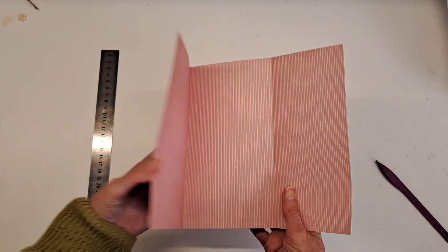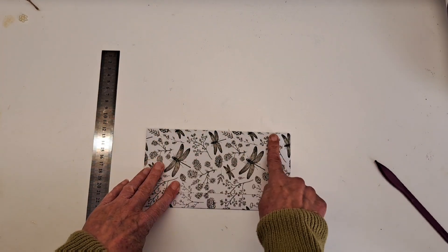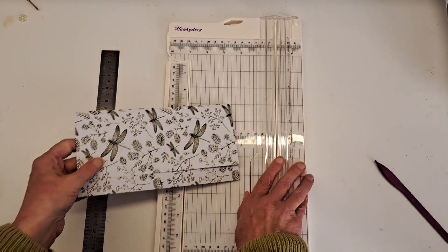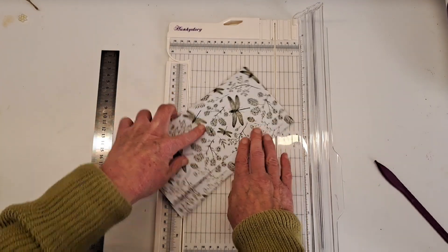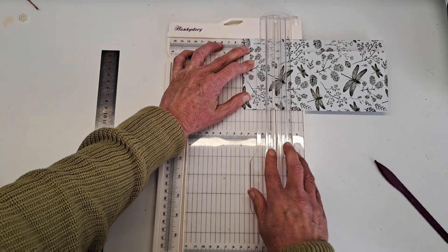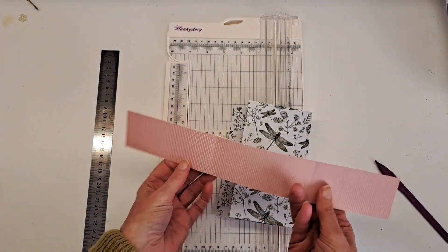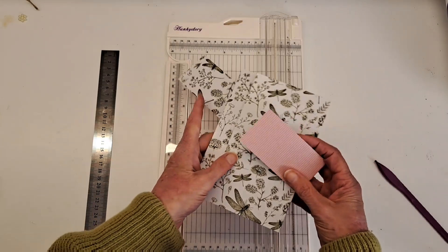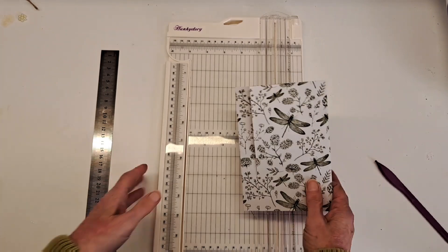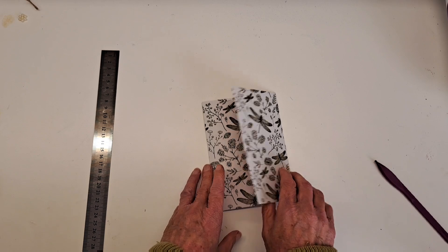There we have our tri-fold. I'm then going to turn this so it's long ways and cut roughly two inches off the bottom — that's going to form a belly band. I cut it and turn it that way, and this will eventually go around the outside as a belly band. Just put that to the side for the moment.